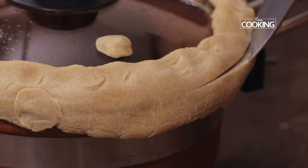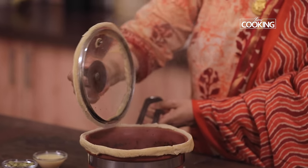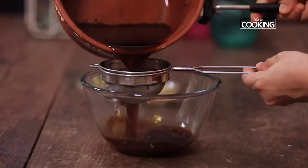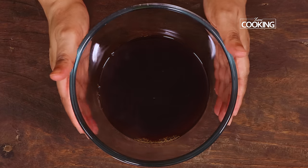Now I am going to break the seal by cutting through the dough around the saucepan. Wow, the tea decoction has reduced beautifully — it has almost come to about half a cup now and it is very strong. It also has a lovely dark colour to it.